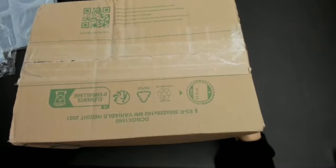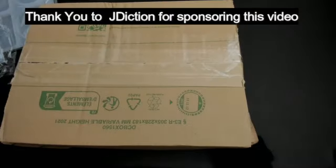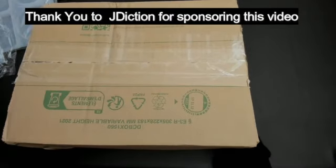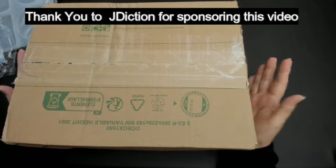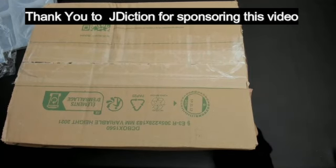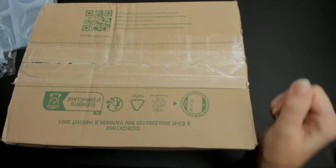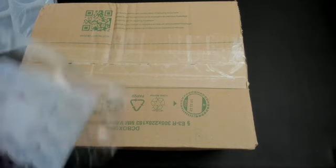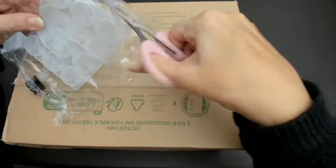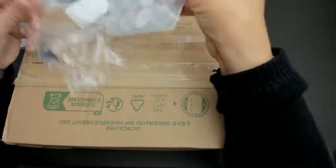Hello everyone and welcome back to my channel. I've got a large package here from a company called JDictions. They do something called Resin Crete and also silicone resin — it's stuff that you mix up and pour into molds. I've got some molds as well. These were made by my sister Sandra, she does a lot of resin.